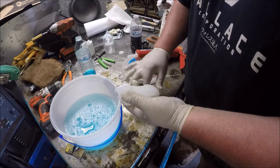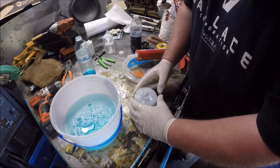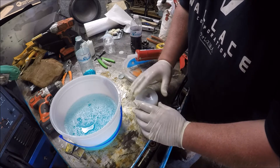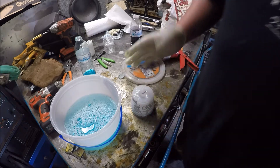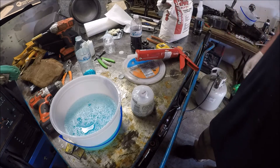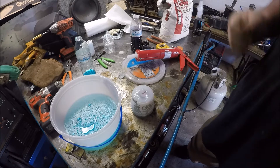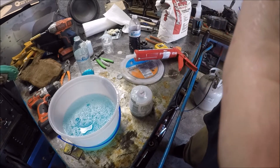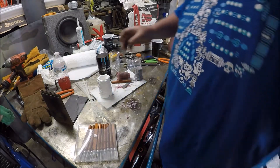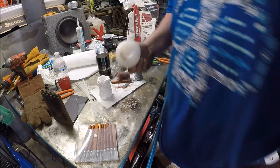Push that down in there. I think that's probably good — we're gonna let that set and dry, and we'll be back when it sets. All right, so what we got here is our molds. We did several of them; I didn't do them all on camera. This is the one I did on camera.